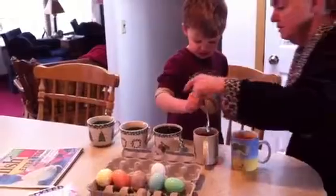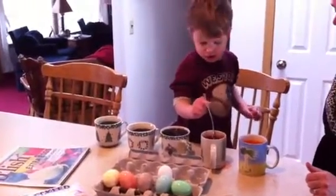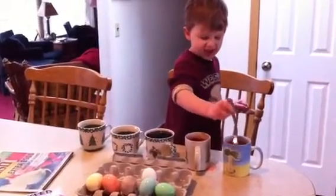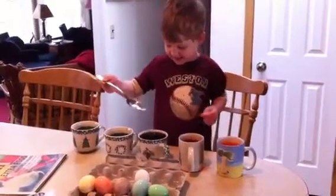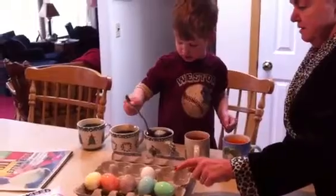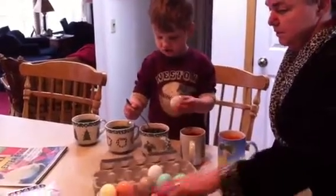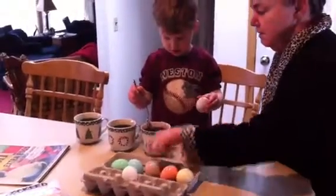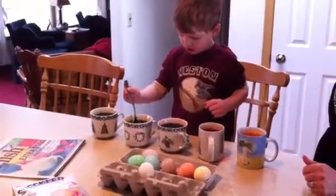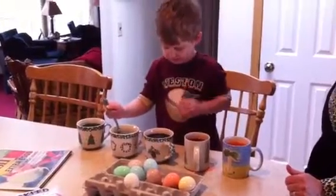Are there two of them in there? Yeah. Are there two in that one? Yep. And here — one egg in there. We still have one more, don't we? Should we count how many we've done? One. You need to put that one right up there. God bless you.